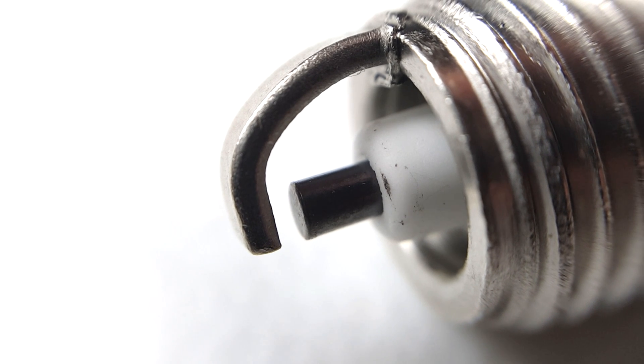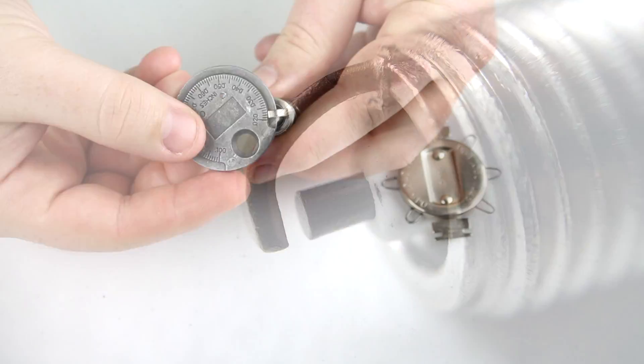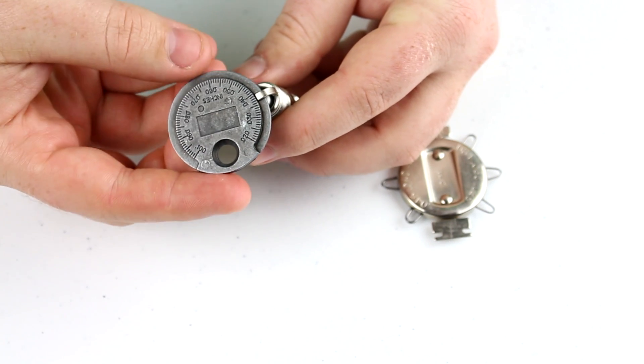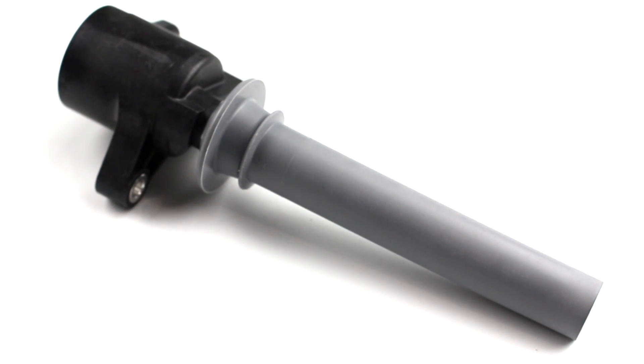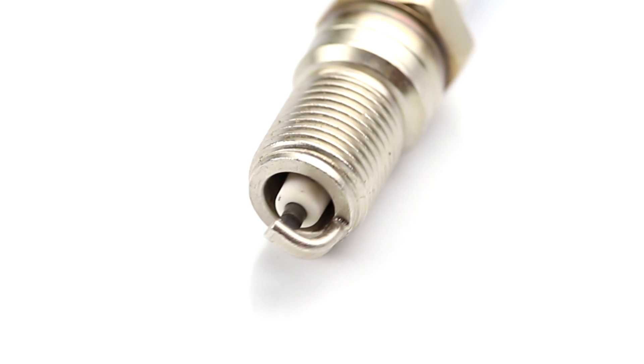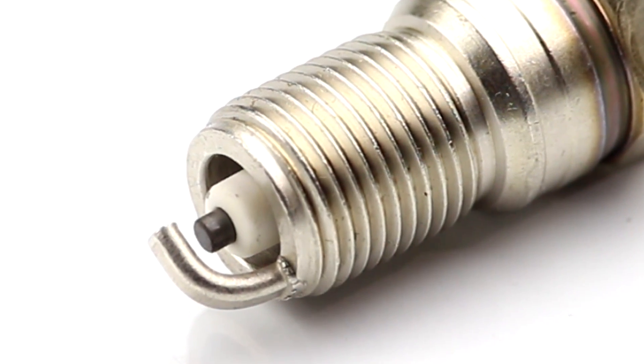Spark plug gap. The gap between the center and ground electrode is where the spark occurs. While a large gap is better because it allows for a larger spark, it requires more voltage to overcome that gap, and an ignition coil can only supply a certain amount of voltage. A small gap requires less voltage, but can cause a less complete burn of the air-fuel mixture.